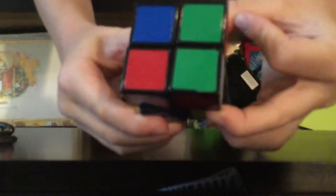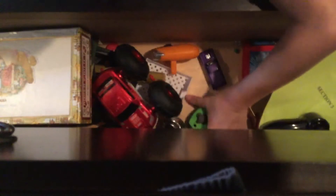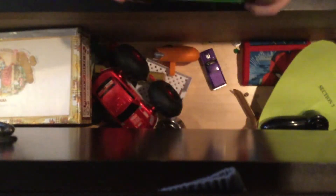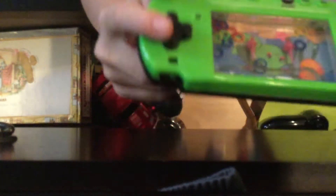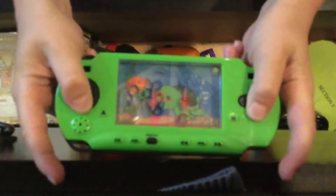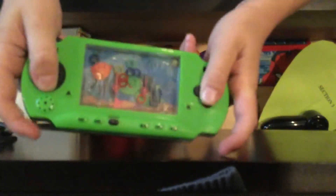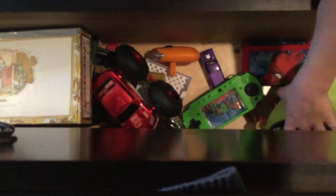Rubik's Cube. And here's the remote to it — we actually got this thing at the beach house. You actually have to try to get the rings onto the little stick things. You have to try to get the rings on them, then you reset it by just tipping it over. Pretty cool thing.